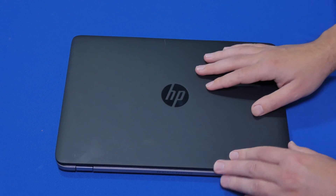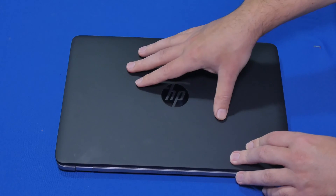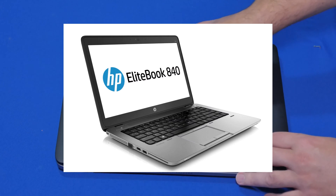Hello my friends, my name is Ervin, also known as Kobo Man, and this is the 840 G1 laptop by HP.